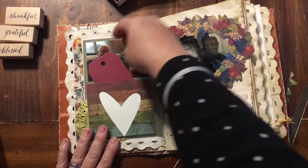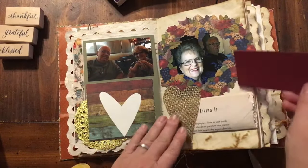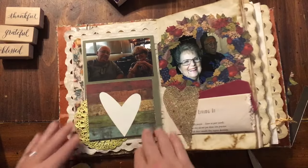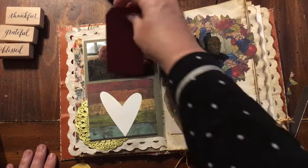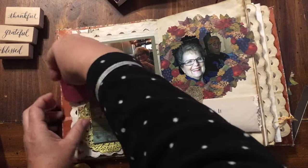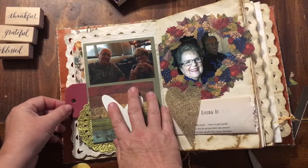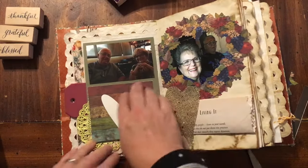I have this tag that I really wanted to use on this page because it kind of matches that heart — but it might not get used. Oh, it could go in the pocket! There we go — it will go in the pocket. So I do have this pocket area here as well.